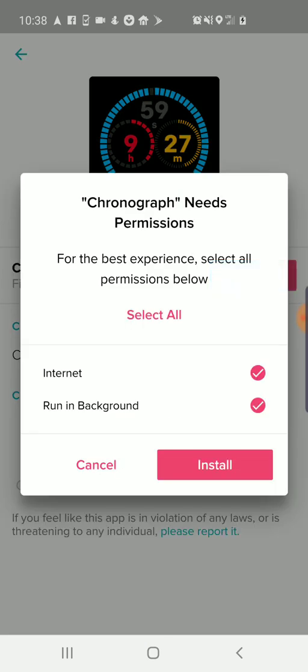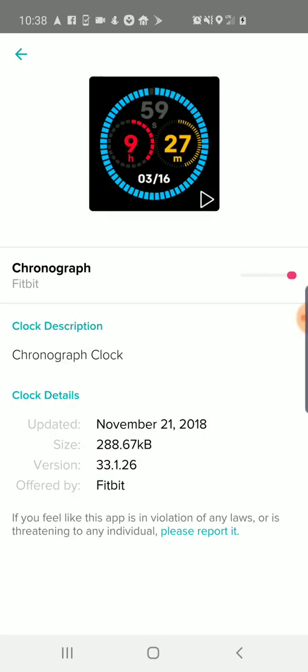I'll select one and press install. It's going to sync with my Fitbit Versa and download that watch face to the smartwatch. You want to make sure you leave a little time here because it has to download from Fitbit and then sync it over to the watch and install it. The watch will likely restart — I just felt a little vibration on my wrist; the watch is restarting. Then I'll pull up the camera again and show you what the new watch face looks like.